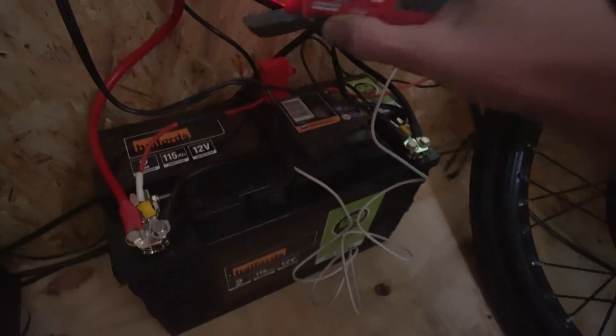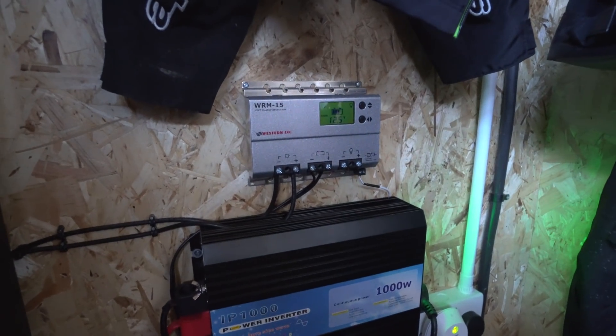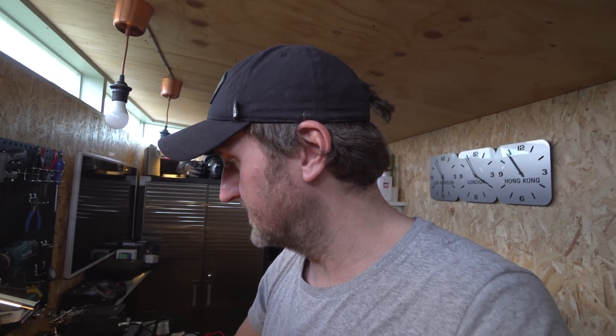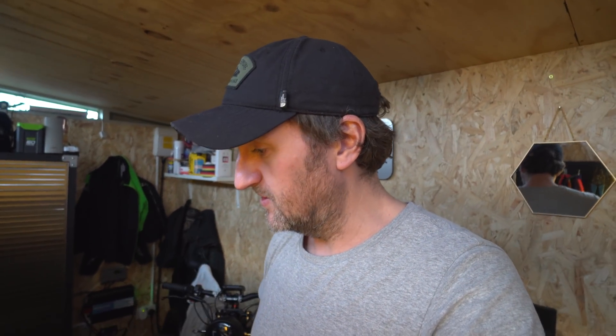Coming back down here, it's showing a couple of amps, but obviously not much is going in at the moment. This is a 115 amp-hour battery so it'll be interesting to see how much I actually get out of it. I haven't got a good way of measuring that yet, but some interesting bits are going to arrive over the next couple of days. That's the start — that's where I'm going with it. I want to replace that lead-acid battery and start using lithium ion batteries for storage.